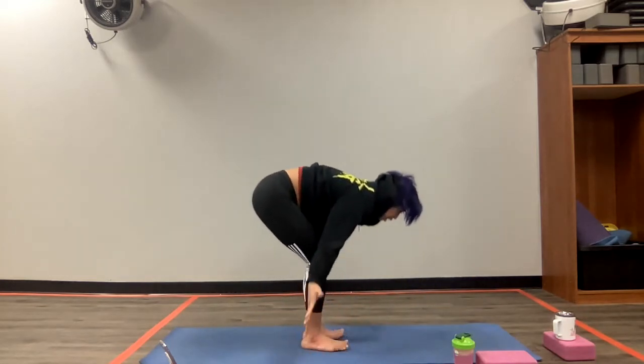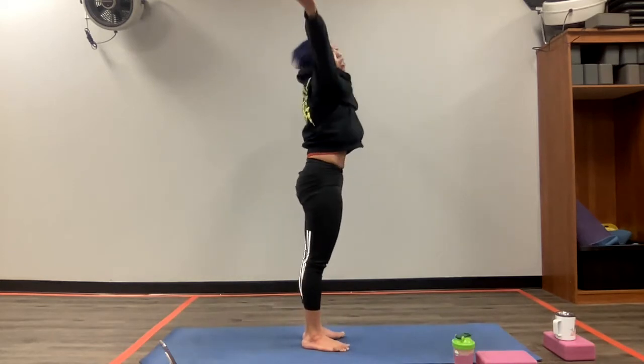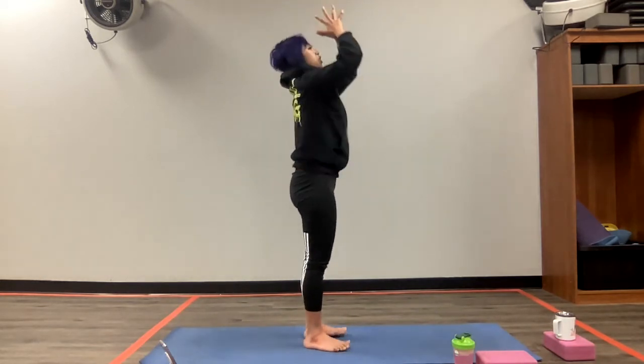Notice the position that you're in. Do you feel it in the hamstrings? Do you feel it in your lower back, or is it in your arms? No judgment whatsoever, just observe. Take a nice deep breath in, look forward. As you exhale, walk your feet to the front of your mat and slowly rise up. You can bend your knees here. Bring the arms up overhead, take a nice deep breath in. And as you exhale, bring your hands into a prayer position.